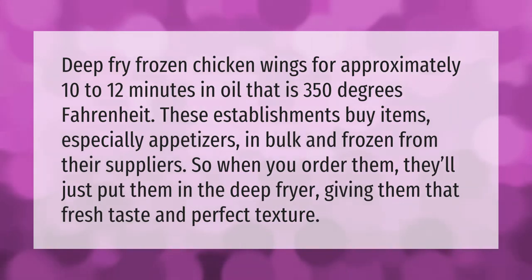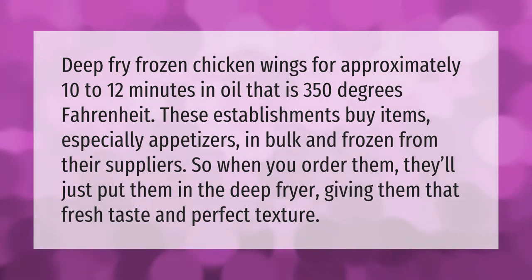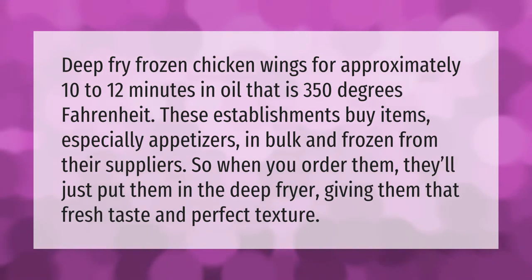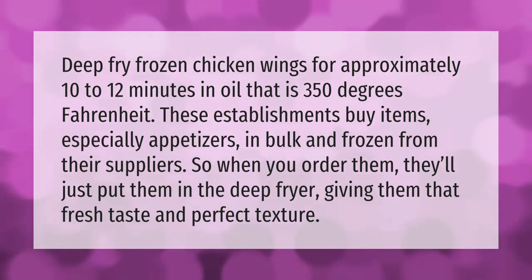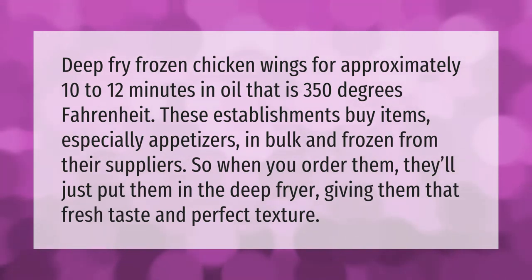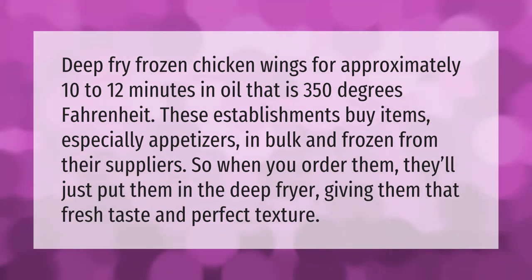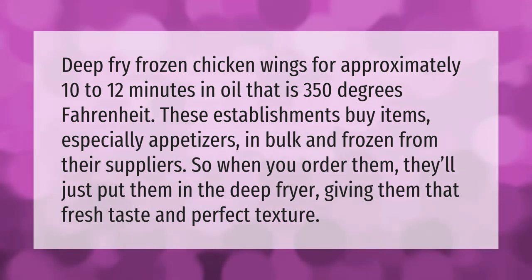Deep fry frozen chicken wings for approximately 10 to 12 minutes in oil that is 350 degrees Fahrenheit. These establishments buy items, especially appetizers, in bulk and frozen from their suppliers, so when you order them they'll just put them in the deep fryer, giving them that fresh taste and perfect texture.